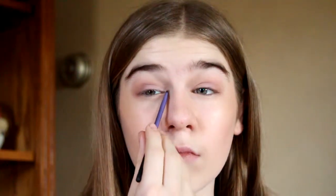Then I take Prosecco and I put it in my inner corners. I don't know what color I'm putting on my lower lash line, but I think it's Goji.